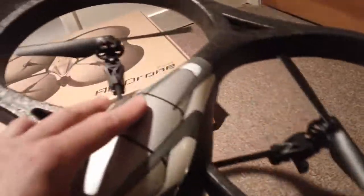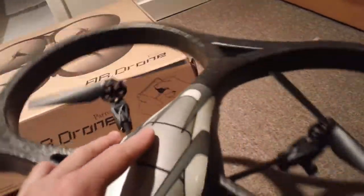That's it. Probably not the most exciting of my unboxings, but nonetheless, there it is — that's the AR Drone.